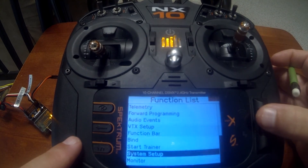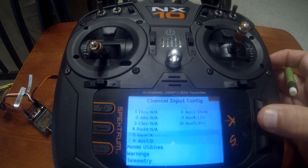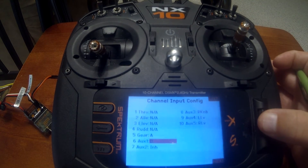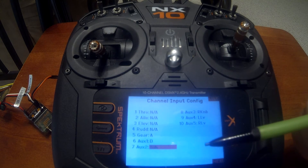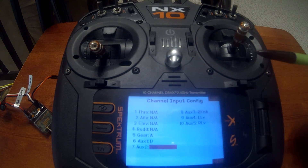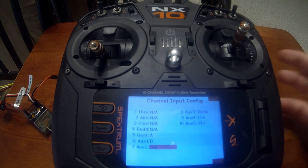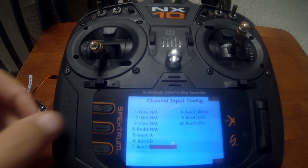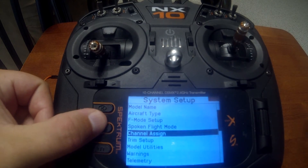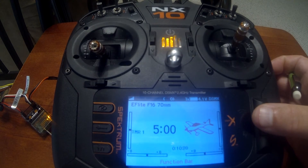Go down to System Setup, then Channel Assign. Scroll down to Auxiliary 2 — that's where we set the switch we want for three flight modes: SAFE Select, AS3X on, and AS3X off. I'm going to use the C switch, so I'll push enter and scroll over to C.